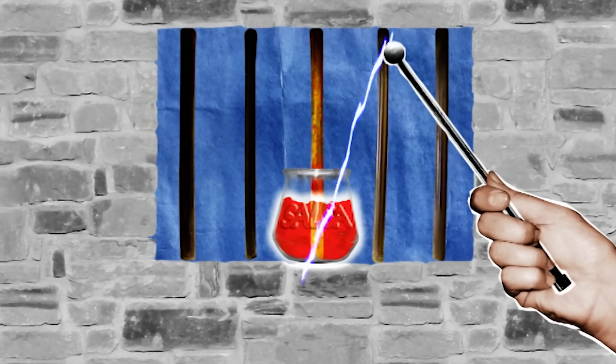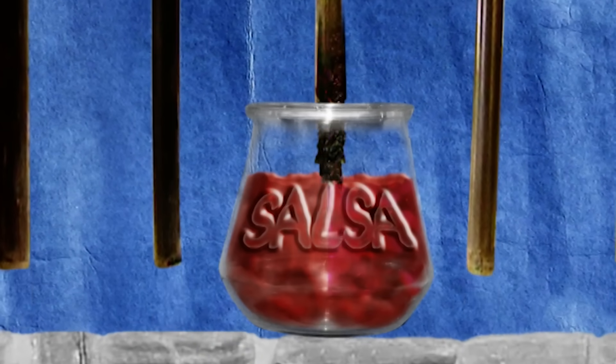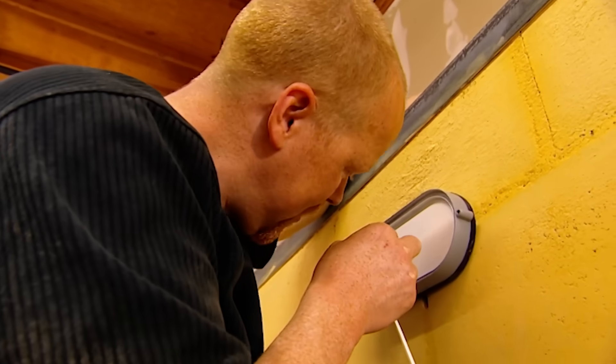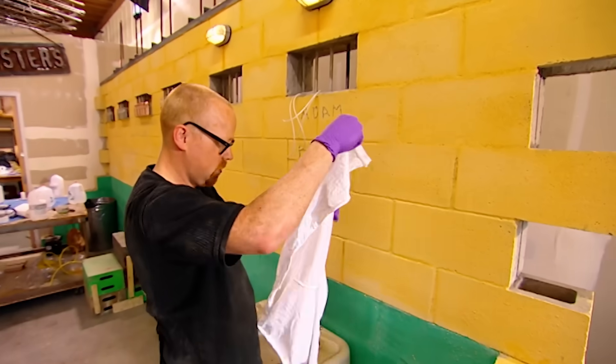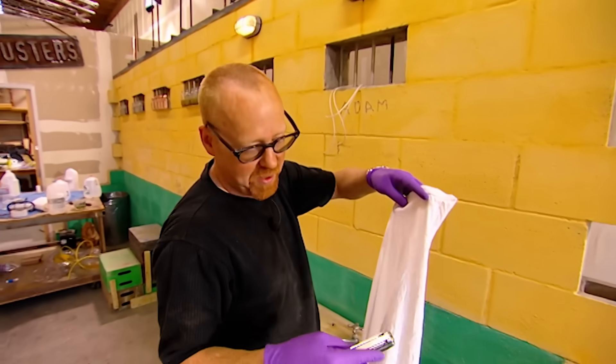Pass an electric current through it and it should increase the rate of oxidation of the iron bar — or in other words, cause it to rust. I'm attaching the anode of my impromptu prison electrolysis machine. Now I have two live wires, and finally, the secret ingredient.